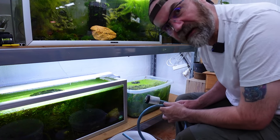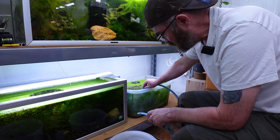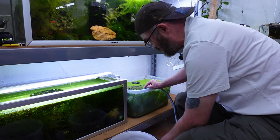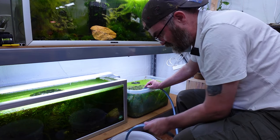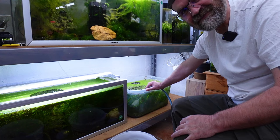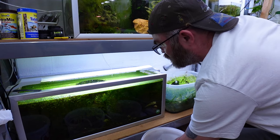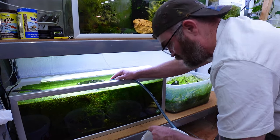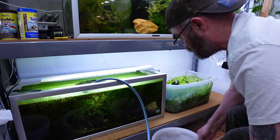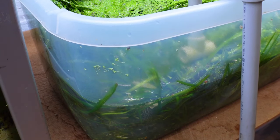These might take a little bit longer because they're near ground level, which is always the case when you're trying to use a syphon to drain something. We'll try and go down to at least halfway again with these. You have to be fast with the syphon at this level to make sure it actually starts. That's enough water from this tank - let's start the next one. Because these are so slow to syphon out, I'm going to start filling the first one while we wait for this one.